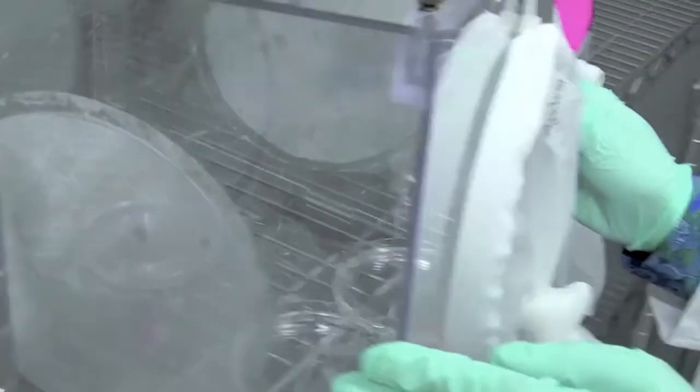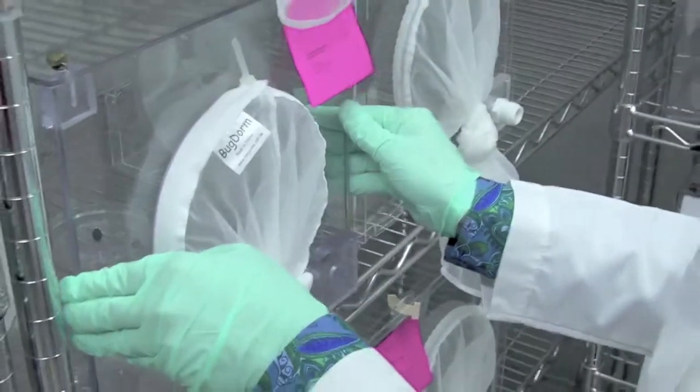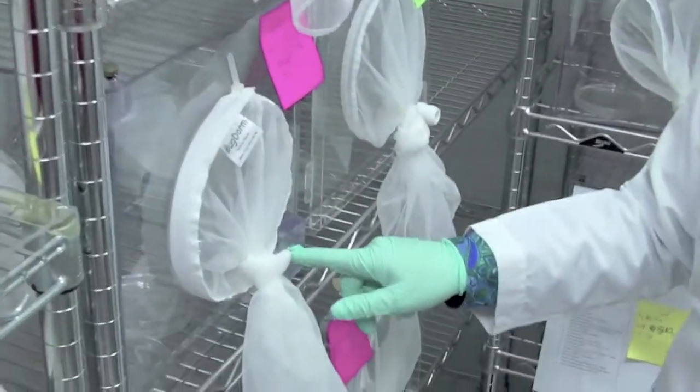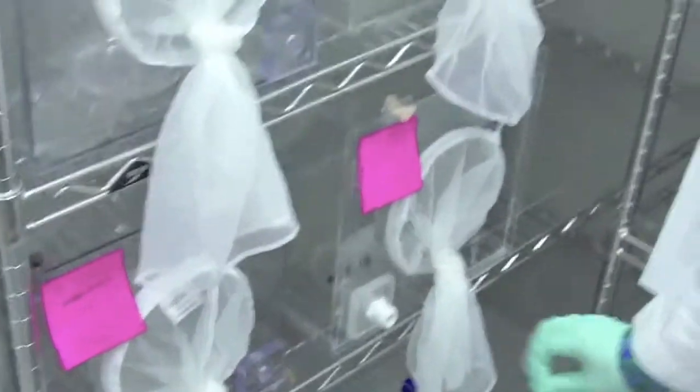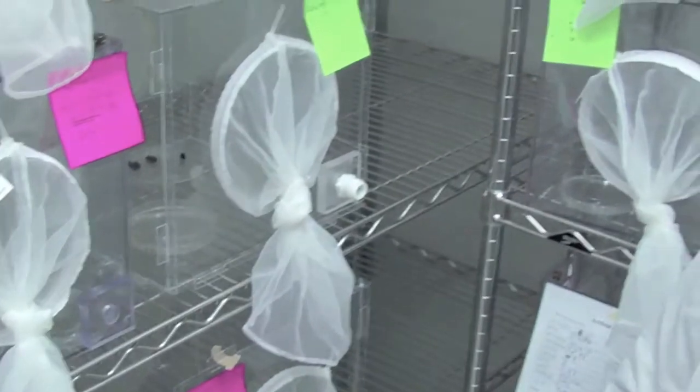These have some openings that the mosquitoes can land on the side, so they have more air circulation. We also have a hose attachment — we can put some kind of feeding in here, and then attach the carbon dioxide and anesthetize the mosquitoes with the CO2.